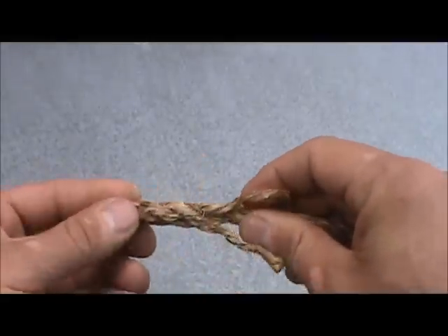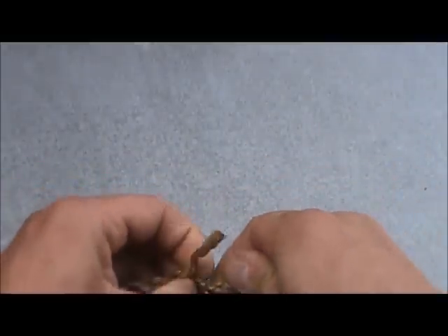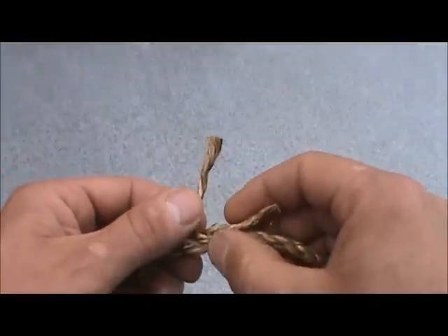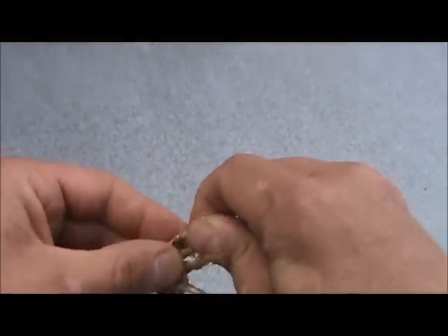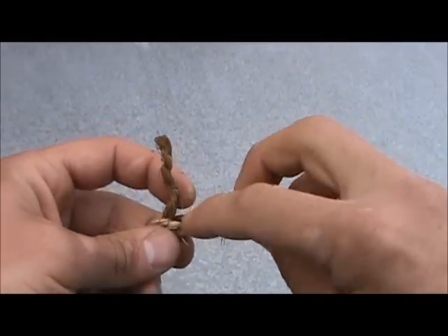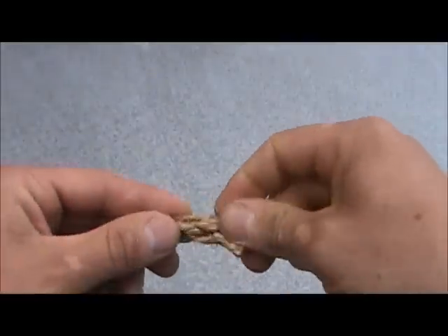Once we finish the rotation it doesn't matter where we start. This strand is going to go over and under. Turn it by checking your watch — this is my number two strand, I need to go over the one I just went under, then under the next one. Last strand: over the one I just went under, and under the only strand left that does not have a tail under it.